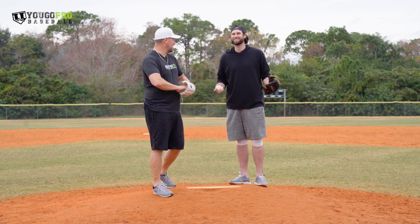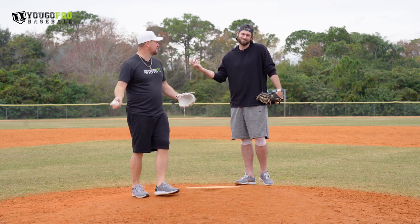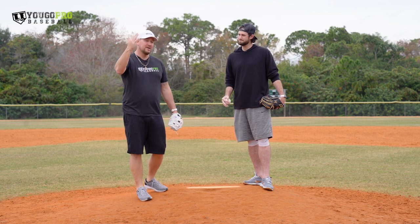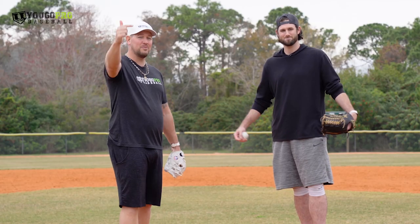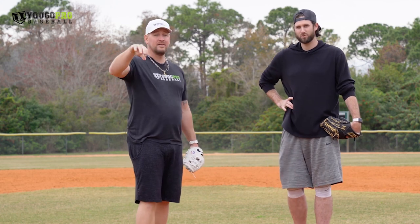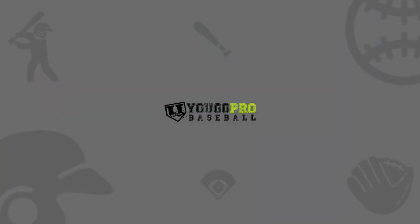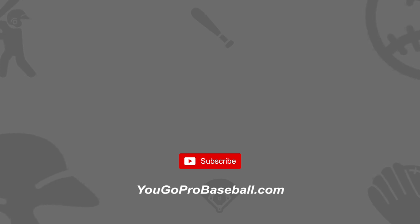Craig still calls his forkball a splitter. I was the same way — I refused. But you guys got on me and said you don't throw a splitter, you throw a forkball. So for the last couple of years I've been calling it a forkball because of you guys. Let us know in the comments section down below which one of these is your favorite pitch, what pitches you guys throw — list them in priority order, which one's your best pitch down to your worst. Thank you so much for the information, Craig. Thank you guys for watching. If you want to get a hold of Craig, I'll leave all his information down below — he's in the Asheville, North Carolina area. Also check out the watch straps he's got. We'll see you in the next one.